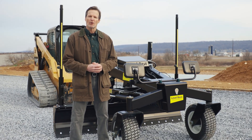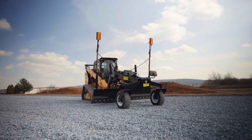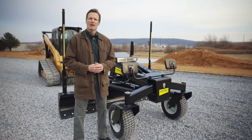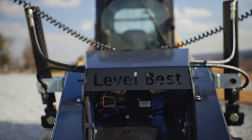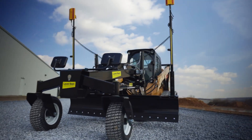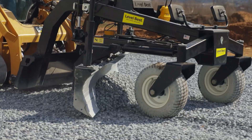In this video, we're giving an overview of the GB Series Grader Blade from Level Best. The Level Best GB Series Grader Blade lets you do even more with the equipment you already have. For about half the cost of a pickup, you can achieve grades within one-tenth of an inch of spec for any application.